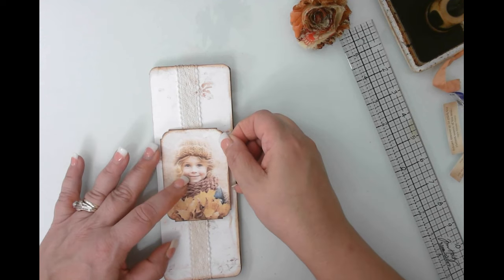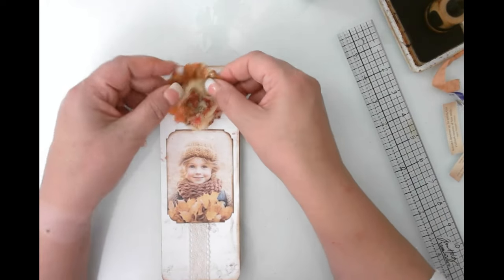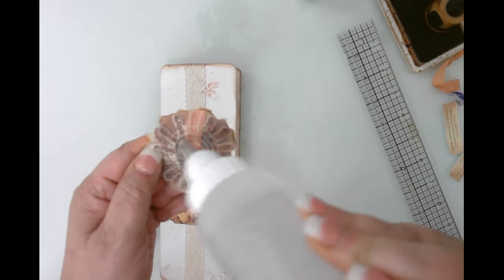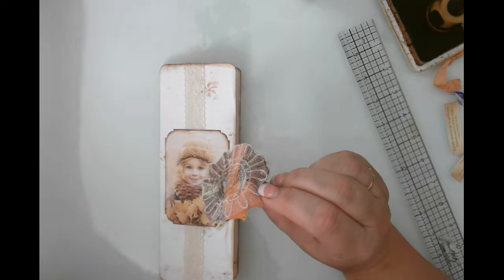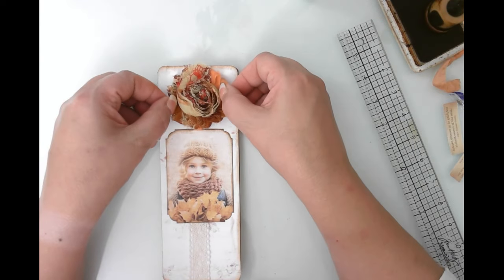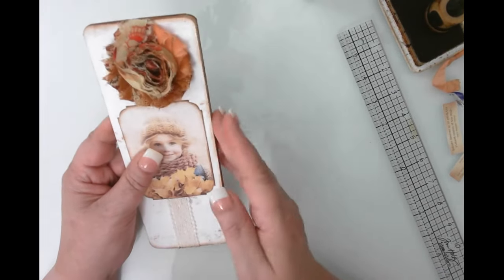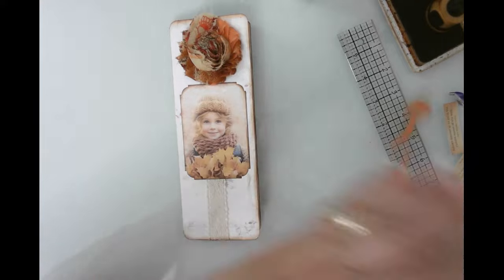I'll put her in the center so the seam binding going across the middle doesn't bother me at all — I'll just go with that. I'm going to stick this image up here — isn't this so pretty? I got this from an Etsy shop and I'll try to remember to link it in the video description. She sells a variety of different colors; this is also one from her shop. I love how it brightens up and dresses up the whole piece.